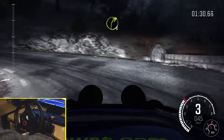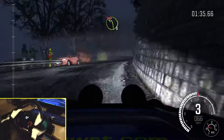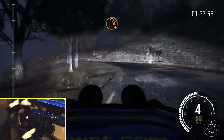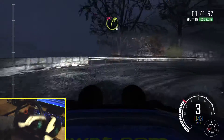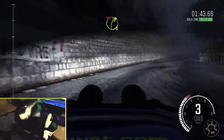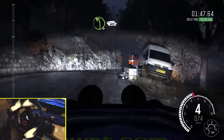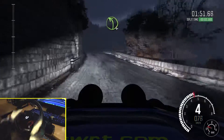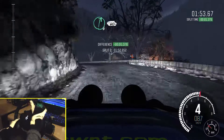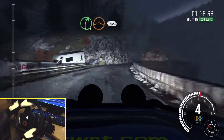Into right 3, long, into left 3, long, don't cut, into right 3, long, don't cut, over crest, into left 4. 60, into left 4, 60, into left 4, into right 6. 60, right 5, long, jump maybe. 130.